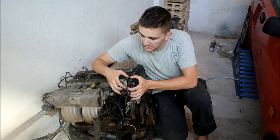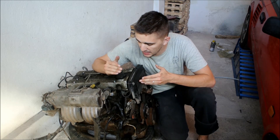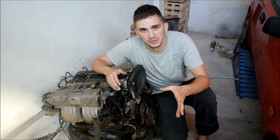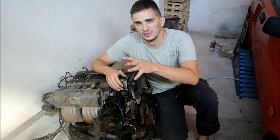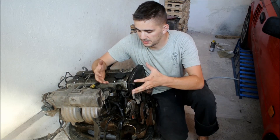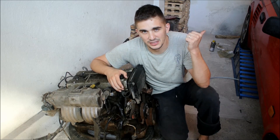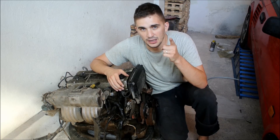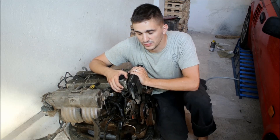Here is my brand new junkyard 4AG engine. Why did I buy this engine? I actually bought it just a couple of days ago — there's a video about it, me driving to a junkyard far away, picking this thing up, bringing it back home. I bought it because I suspected the engine in my MR2 actually developed a rod knock. Unfortunately, I was right — that engine has rod knock, and buying this thing was a good move.